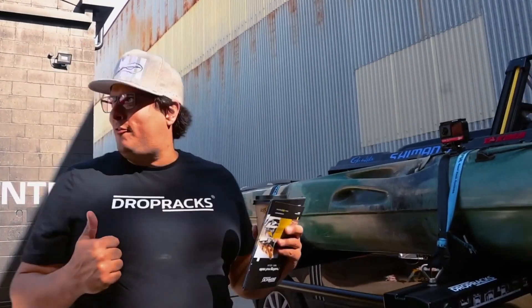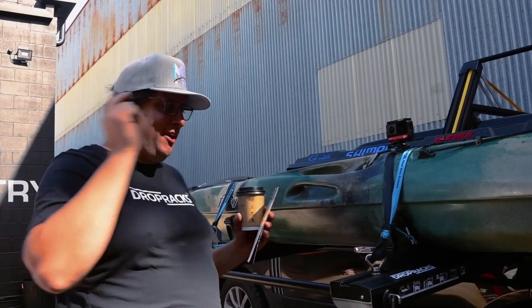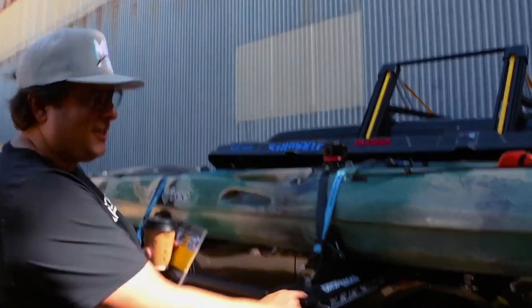Hey guys, welcome to Roof Rack Explorer East Brisbane grand opening. I'm here with my brand new drop rack system.